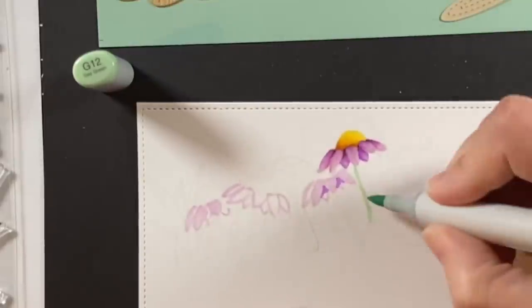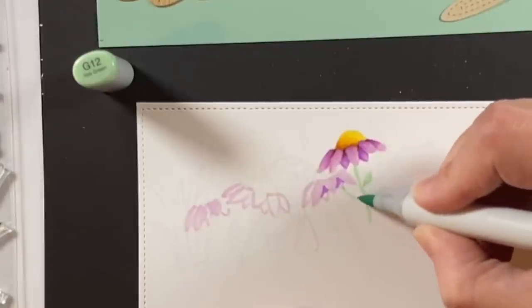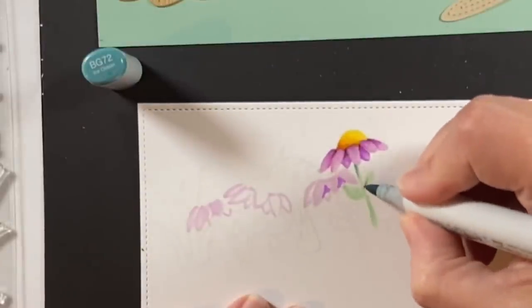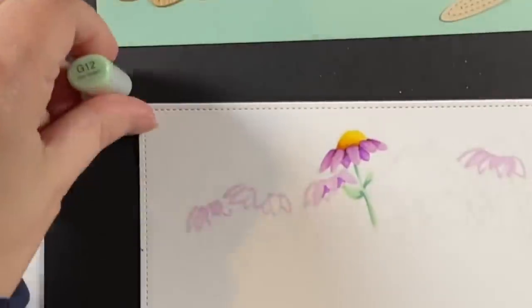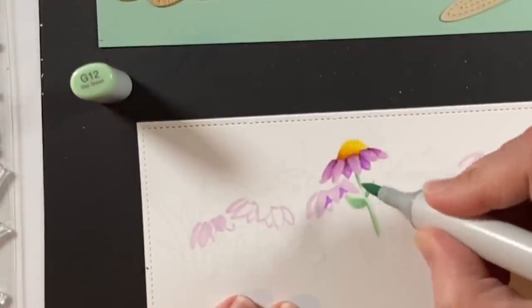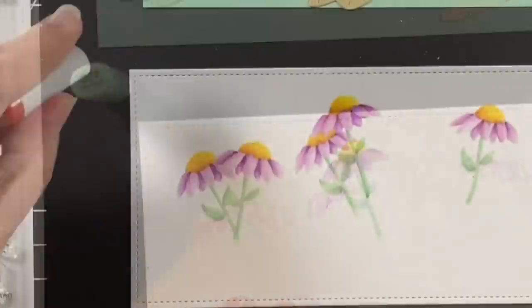Here's the stem — it's a G12 and then I'm going to shade that with a BG72. I'm staying on the blue side of green today because I'm using that sage green cardstock as my hillside. I colored all of the cone flowers the same way but of course each one looks a little different — that's kind of the fun of no-line coloring.